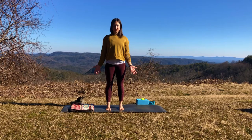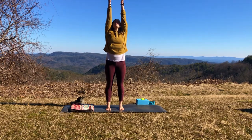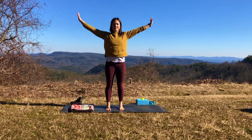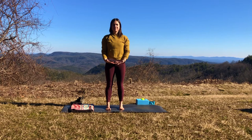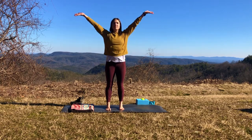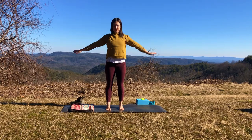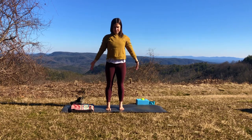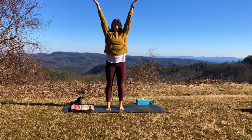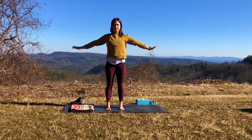Let's take a moment to take a deep inhale through the nose as we reach the arms up and overhead, and an exhale to bring the arms back down by the side. Two more times at your own pace as you inhale to rise the arms and exhale to lower them. One more time matching your movement to your breath. And when you're done, we'll bring our hands together into a prayer in front of our heart.